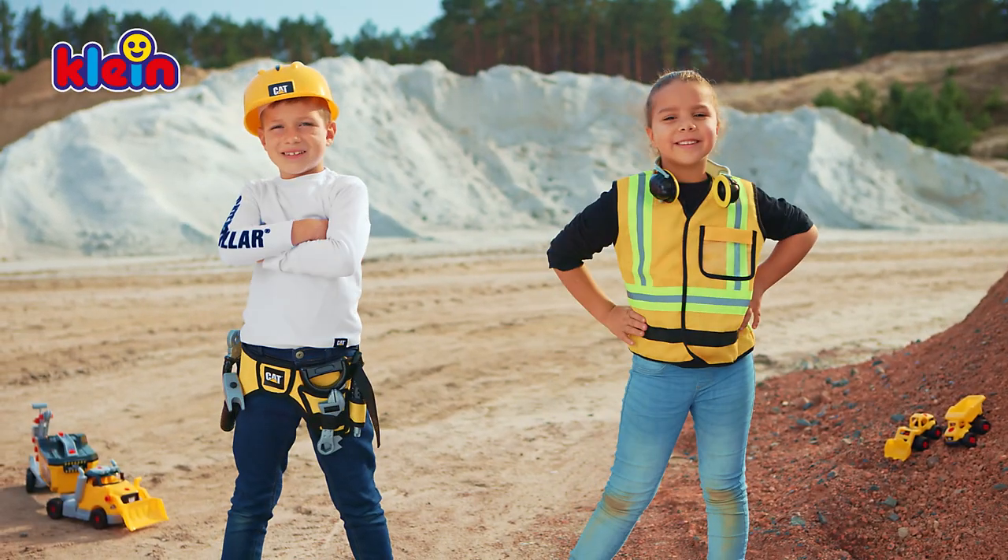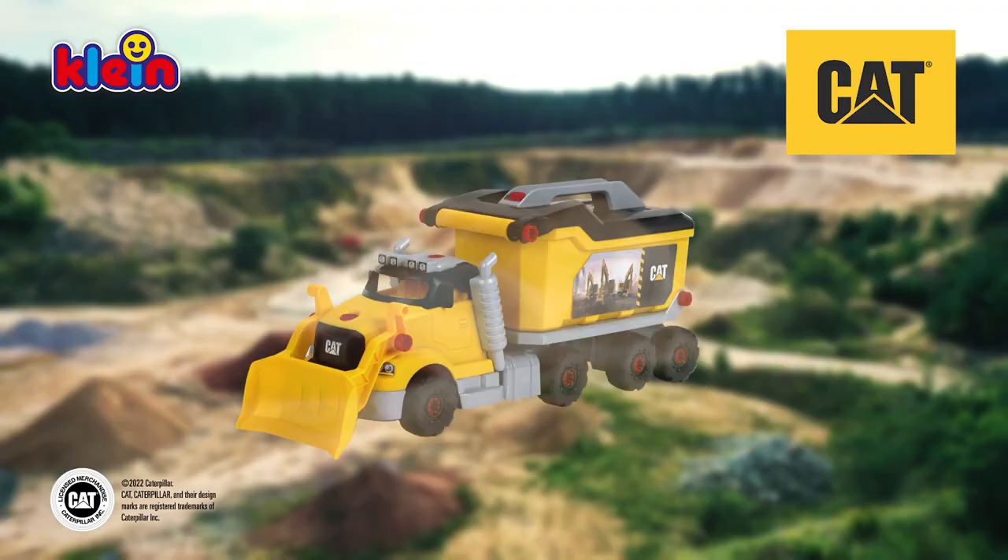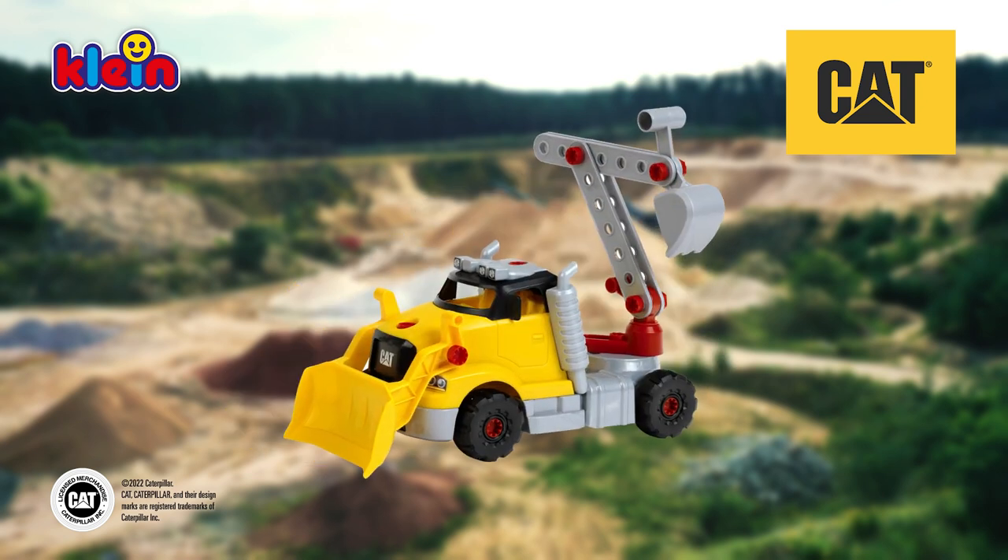Truly a great team, at hand on every construction site. The new Cat Screw Truck from Climb Toys.